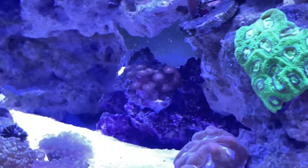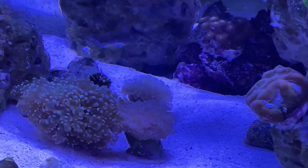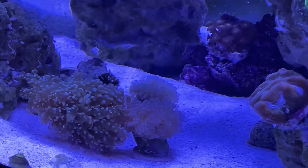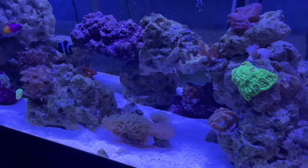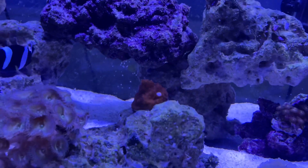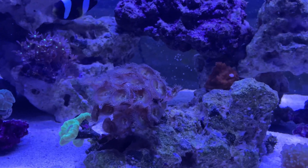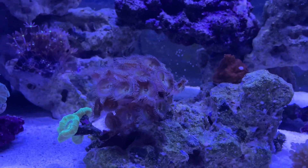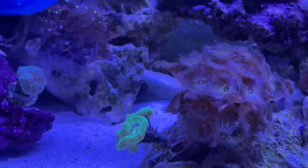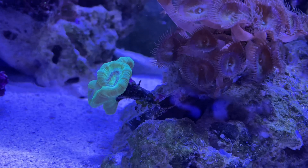We have the frogspawn — the euphyllia garden over here. I don't have a lot of money right now but eventually I'll probably add a hammer or something. I'm still not quite sure what this coral is — it looks like a mushroom. Then you have the palythoas over here, encrusting great on the rockwork. And then the candy cane coral is finally coming back to life — you can see some green bubble algae on it.